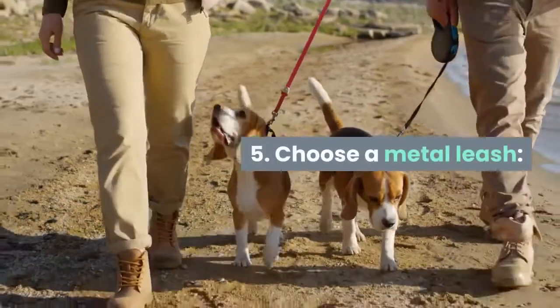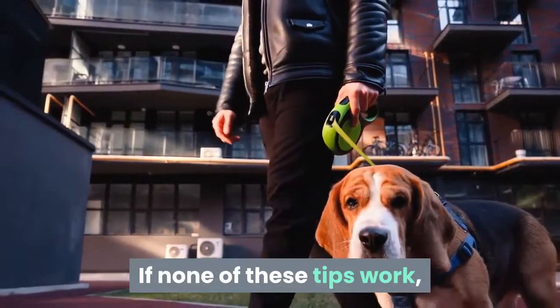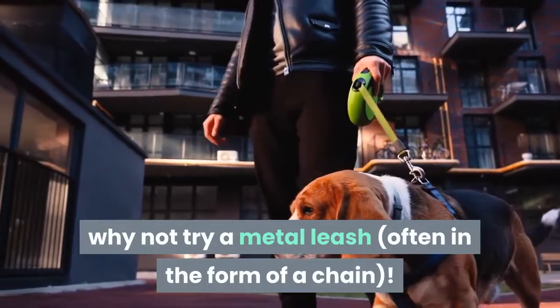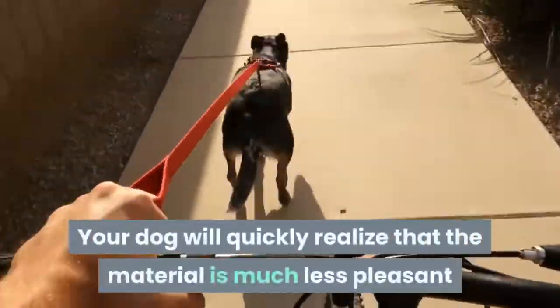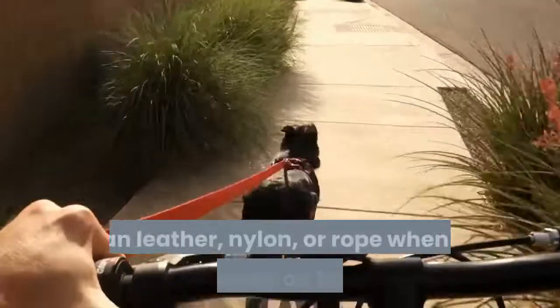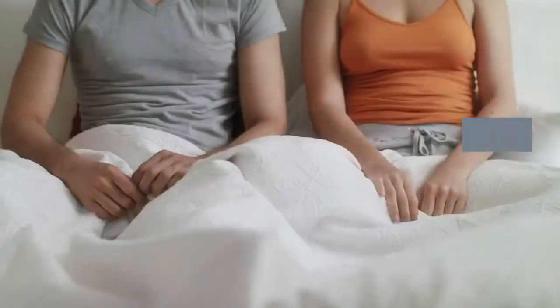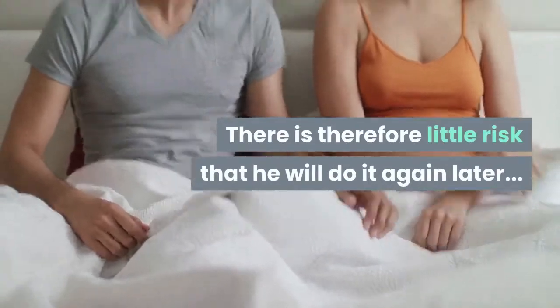Fifth, choose a metal leash. If none of these tips work, why not try a metal leash, often in the form of a chain? Your dog will quickly realize that the material is much less pleasant than leather, nylon, or rope when he tries to chew on the leash. There is therefore little risk that he will do it again later.